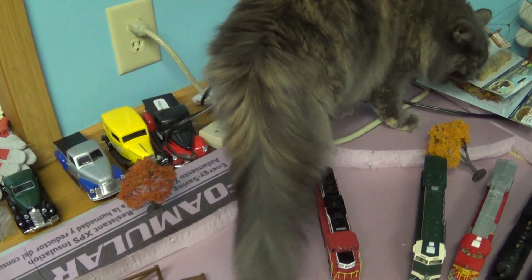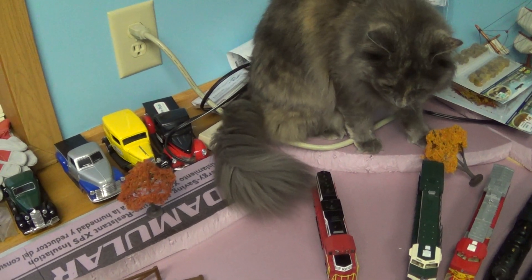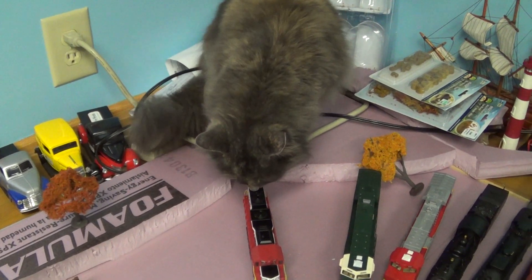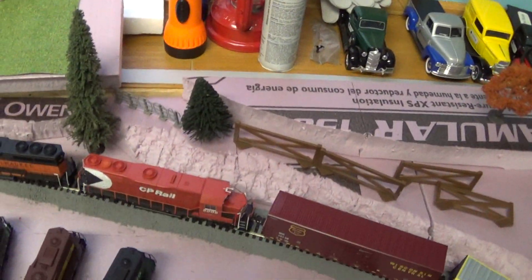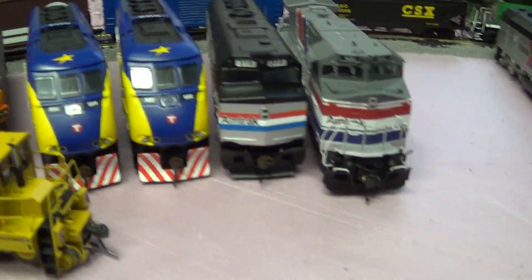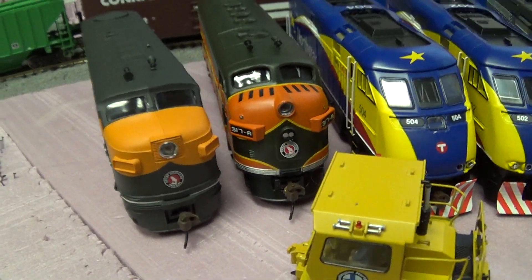Catzilla — well, the real name's Tootsie, but I call her Catzilla because she runs around. She likes to perch and watch the trains. She's mostly harmless, minus maybe stealing a tree here or there. Here's the Google Motors non-DCC equipped locomotives. I obviously have to get decoders for all of them, and they're all mine — I don't intend to sell any of them, except maybe a couple, but that will be on eBay.